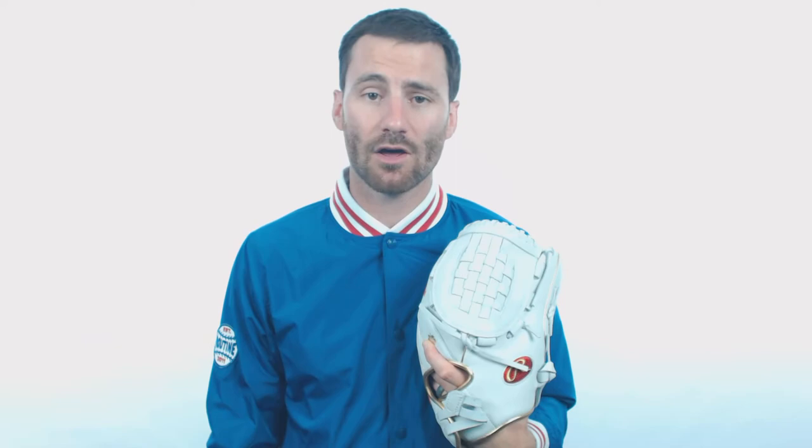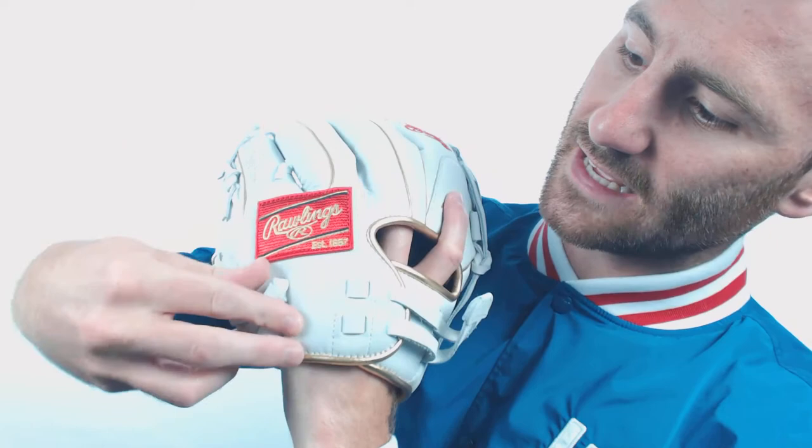Another thing that does make this glove pretty dynamic is going to be the wrist strap system. It's got this dual pull strap system where you just pull on these to go ahead and make it tighter, and if you want to loosen it, you just pull it right there. So it is pretty unique in that regard. These Liberty Advanced gloves only require 30% break-in from the player, so it is pretty easy to get it ready to play in a game.